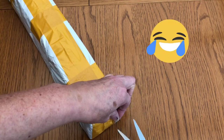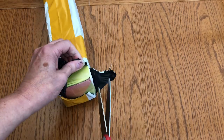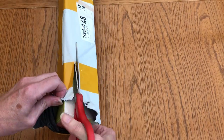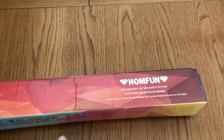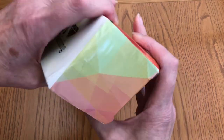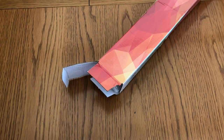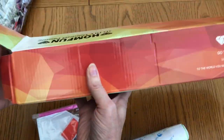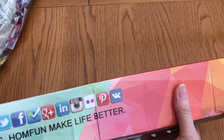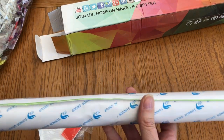Hopefully it's a diamond painting. Looks promising. It says 'Home Fun' — okay. Let's see what the picture is. 5D diamond painting. Nice that it's boxed, and the box isn't too squished at all, so that's good. The canvas is nicely rolled. There's a bit of a ding here but otherwise it doesn't look too bad at all.